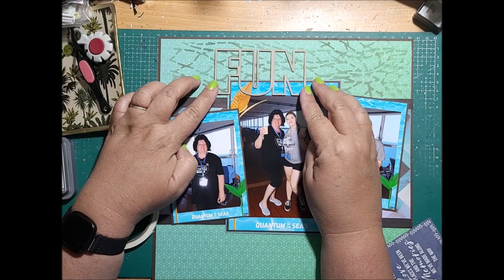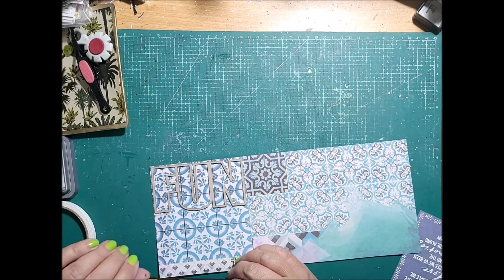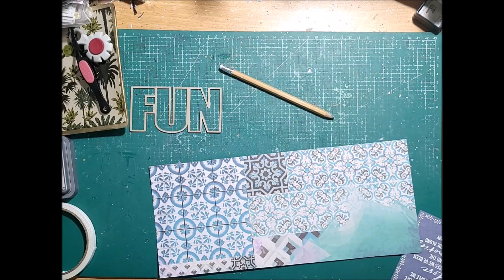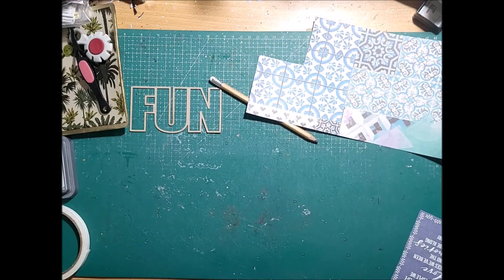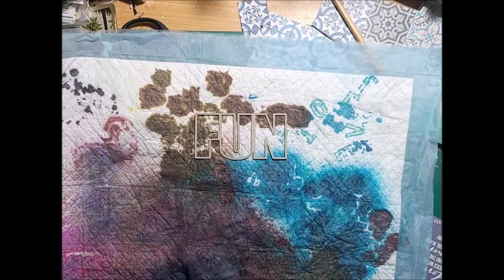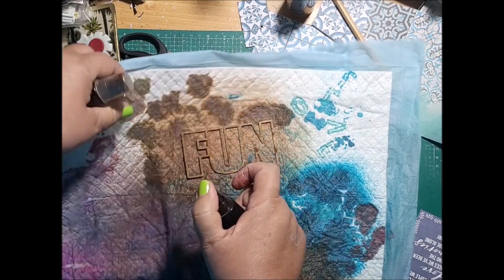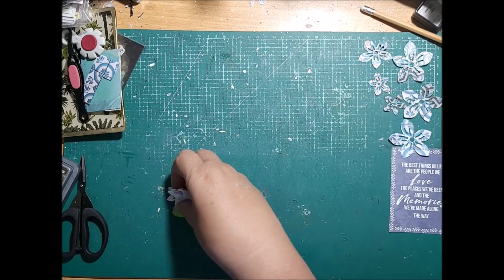I'm adding in this title which is on chipboard and it says 'fun'. It's a simple layout technique to back your title underneath when it's cut out like this — you trace around the letters, fussy cut them out, then stick them onto the back of your chipboard to fill in that space and add another effect to your layout. But before I glue that on I'm going to colour the chipboard using Distress Sprays. This one is a coppery shimmer with a bit of a gold fleck through it, so I've sprayed that and set it aside to dry.